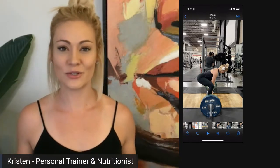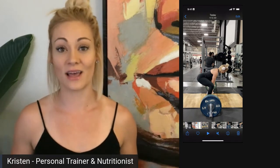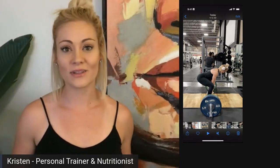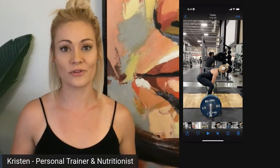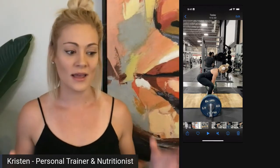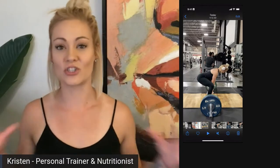Why do we do a sumo deadlift? What's the real purpose? It's a variation of a traditional deadlift. We definitely want to be strong under different loads, under different stimuli, be able to lift with our bodies in different positions. It all plays a role in progressive overload — being able to do more over time. We want to get super strong functionally, not just by doing bicep curls. We just want to be strong in our everyday.